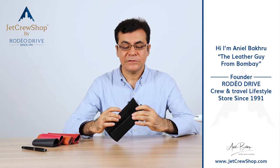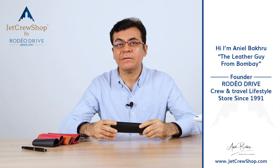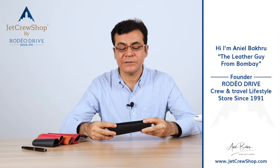A leather handle wrap for our suitcases. The foam that is there on our handle, the handlebar for our suitcase rollerboard, it disappears in no time.